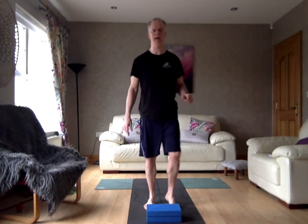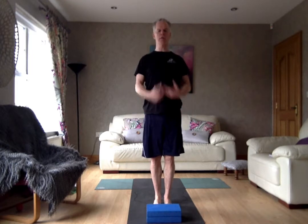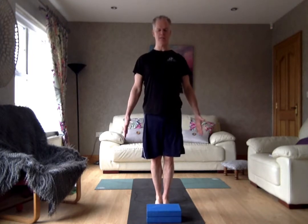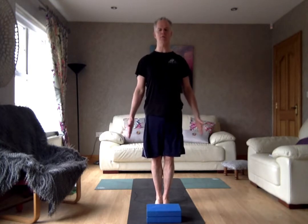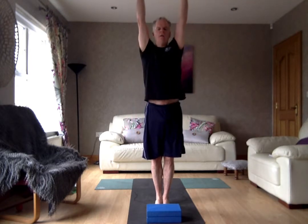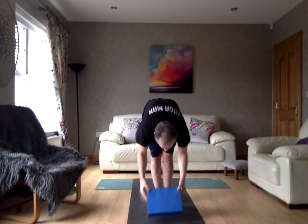Standing in Tadasana, lifting the shoulders down the back, pressing the feet into the ground, getting the feet evenly distributed onto the mat. Try and think of really getting the weight of the body evenly distributed — not onto the left, not onto the right, not to the front, not to the back. Keep it nice and strong. Breathe in, breathe out. Inhale, lift the chest, lift the heart. Exhale, drop the hands down onto the block.